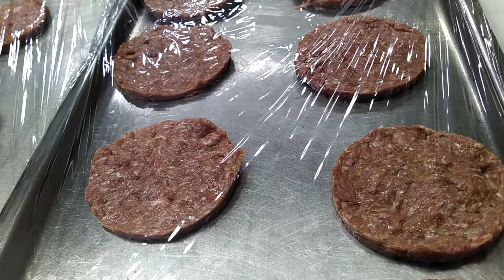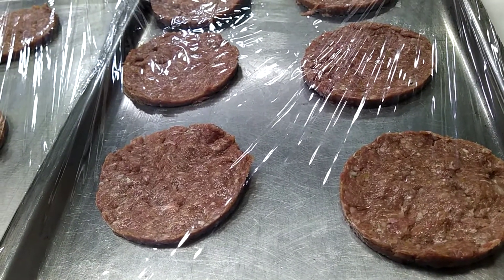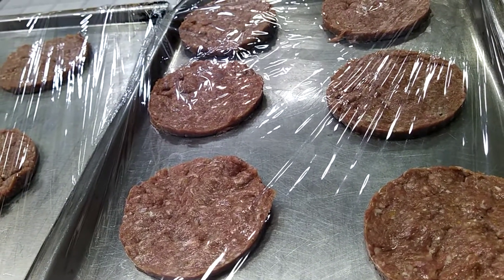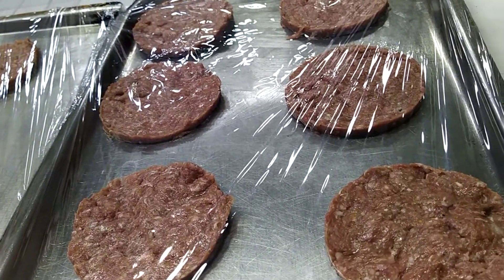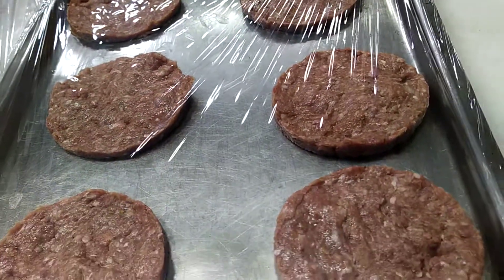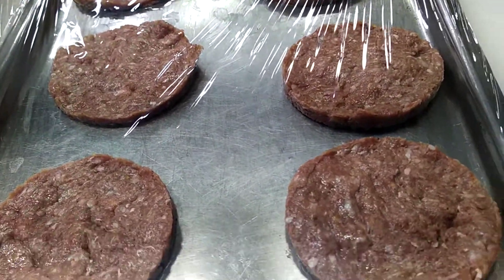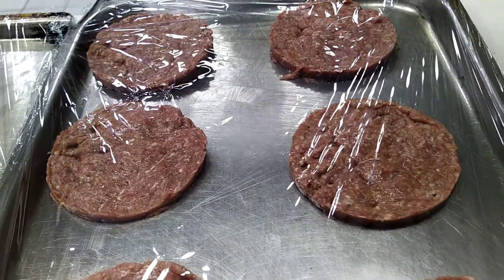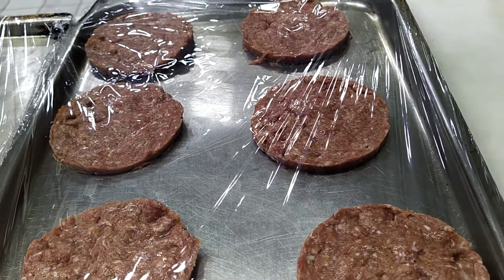With 800 grams of beef, he makes 12 pieces of patty. That's it — this is good for business, you know.